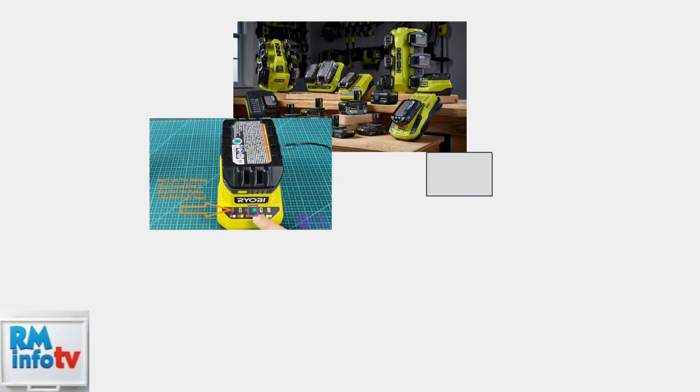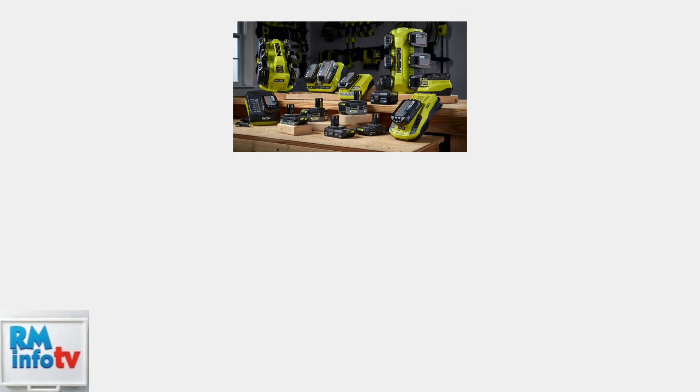Some newer Ryobi chargers feature an energy saving mode. After your battery is fully charged, you may notice the green light begins to fade in and out. This fading green light indicates the battery is maintaining its charge while the charger conserves energy.